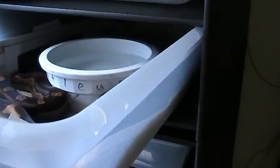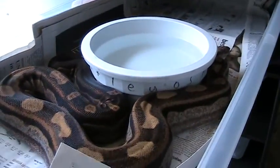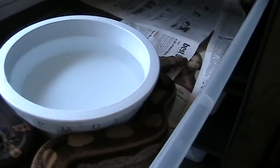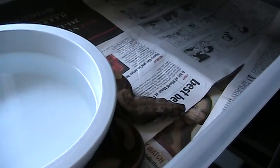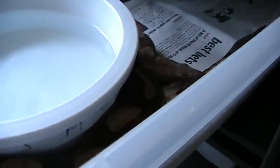On to the males — here's a Motleyhead albino, possible head stripe, 2005, a very nice animal with plenty of size to him now. He has yet to breed for me; I haven't really seen much breeding action out of him yet, but hopefully this season.